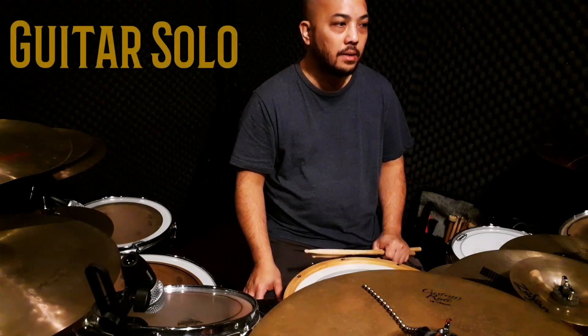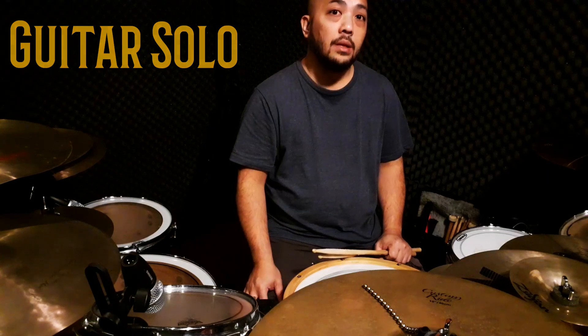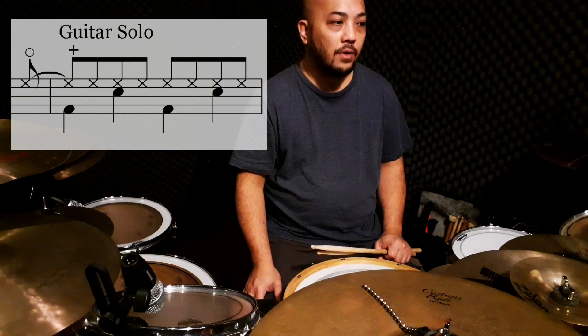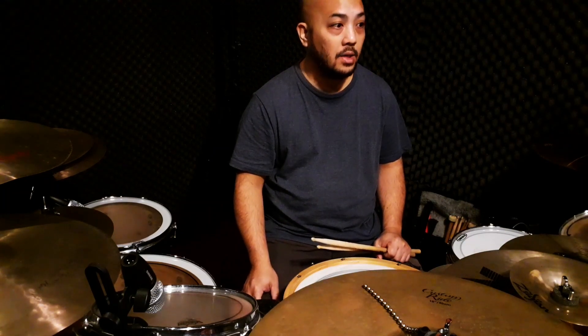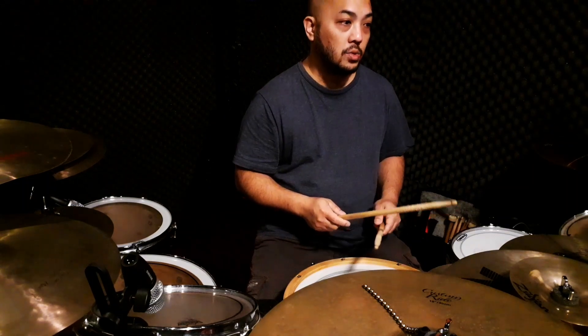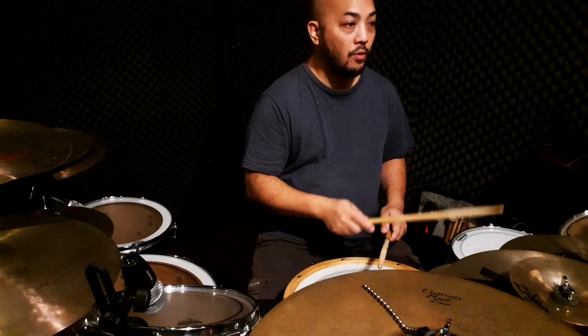Right now we're going to play the guitar solo. Just to let you know first, it's being introduced by an eighth note open hi-hat that comes from the extra four bar phrase after the chorus. So I'm going to start off with that open eighth note hi-hat towards that first downbeat of the guitar solo. This is how it sounds — one and two and three and four.